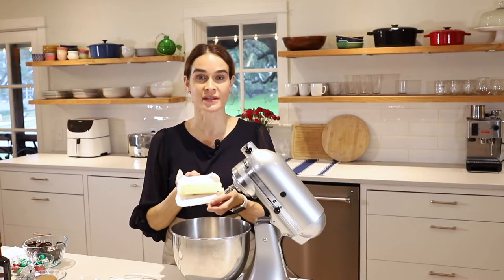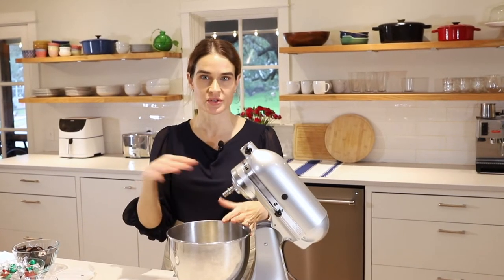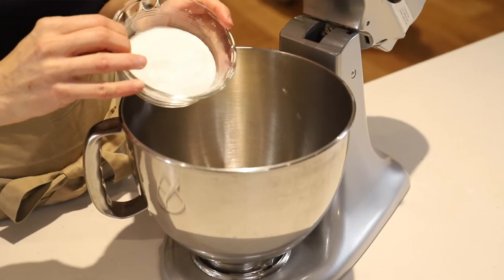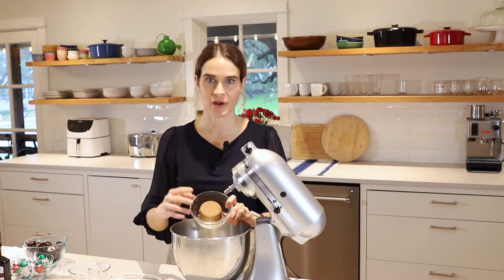To start, we'll need one stick or one half cup — eight tablespoons unsalted butter. Just pop that in the stand mixer or in a bowl; you can use beaters as well. Next is one half cup sugar, and then one half cup dark brown sugar. If you don't have dark brown, light brown is completely fine.